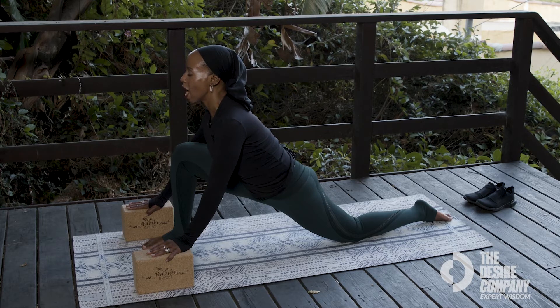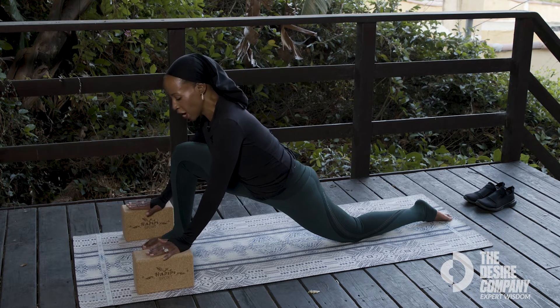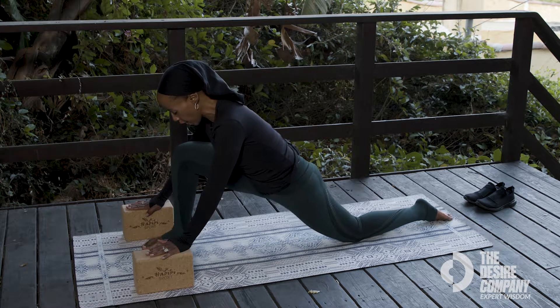Take a big breath in and a big breath out. Push your hands into your blocks to switch your legs.